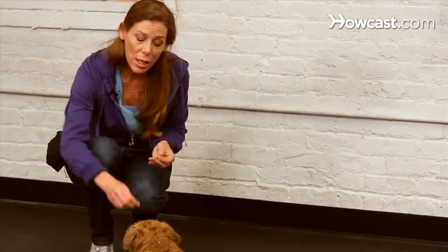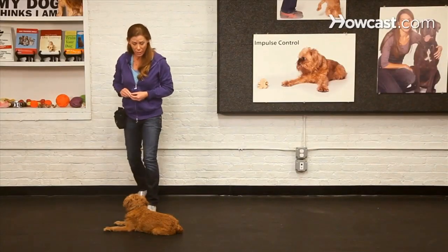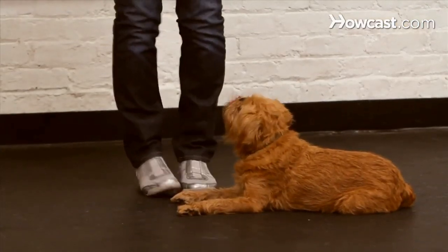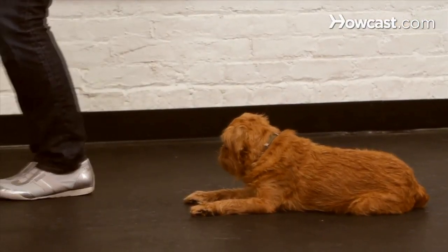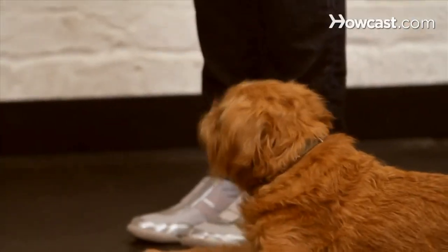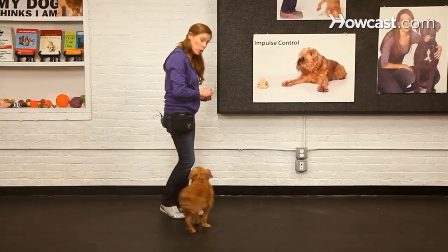Duration just comes along for the ride, so as you work on the distances you can move away from your dog and those distractions — even marching your feet — and your dog remains in the stay, you've got your duration right there with you. Once you feel reliable that your dog is going to be able to manage remaining in the stay position, you can start putting a cue on it.